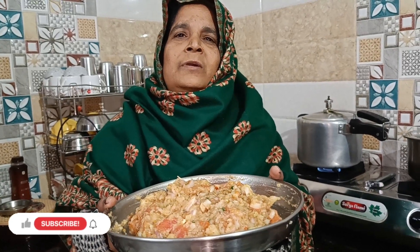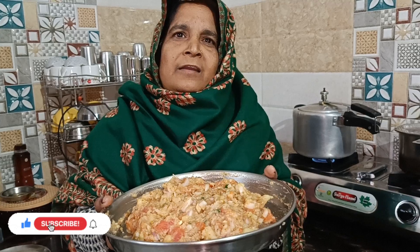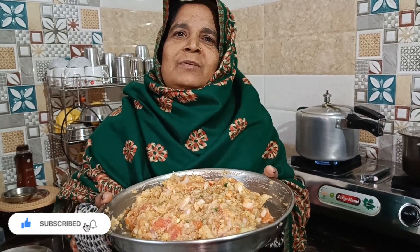Friends, we are ready to cook. If you like this video, please like, share and subscribe. I'll see you in a new video. Bye!